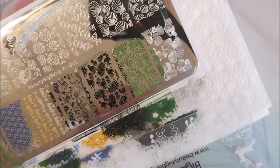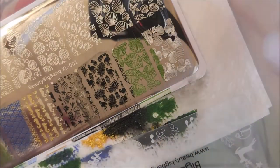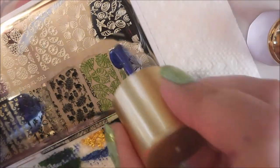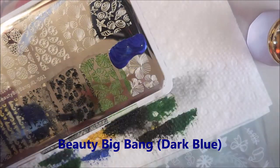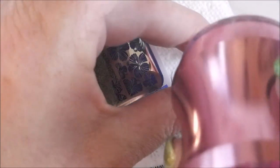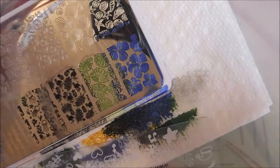When I first started collecting stamping plates, I only had round ones and little square ones. But I do prefer the rectangular ones — the big rectangular, like the Moyou London size plates or whatever. I really do like those.